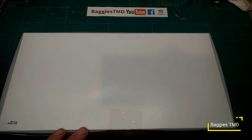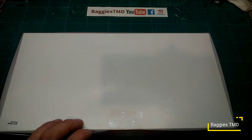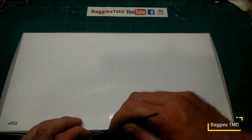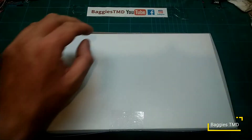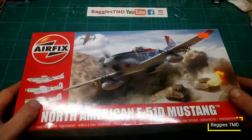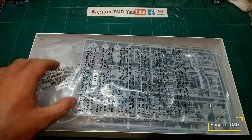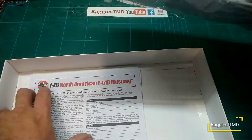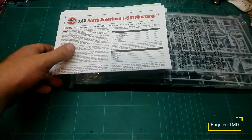Let's open it up and take a look inside. I did bring my knife up but I can't find it anywhere on the complete and utter tip that is the workbench. If you can hear a dog crying I do apologize. Right, let's open up — I can tell I haven't actually even looked in here. So we've got a big bag of sprue, some instructions, and some decals.